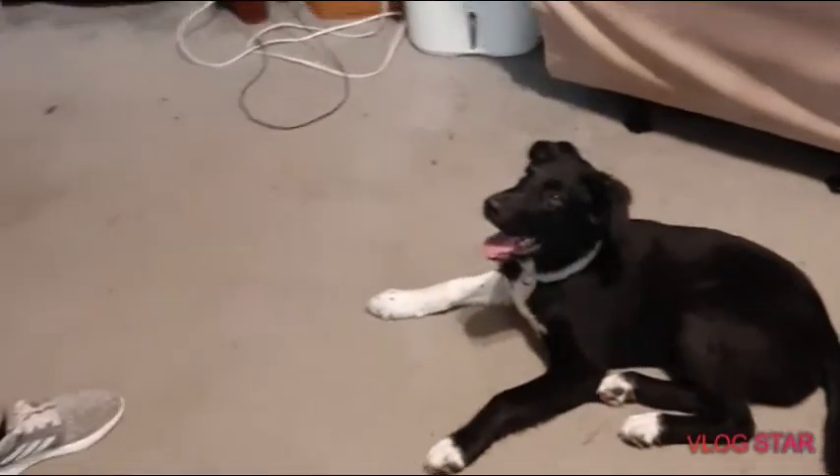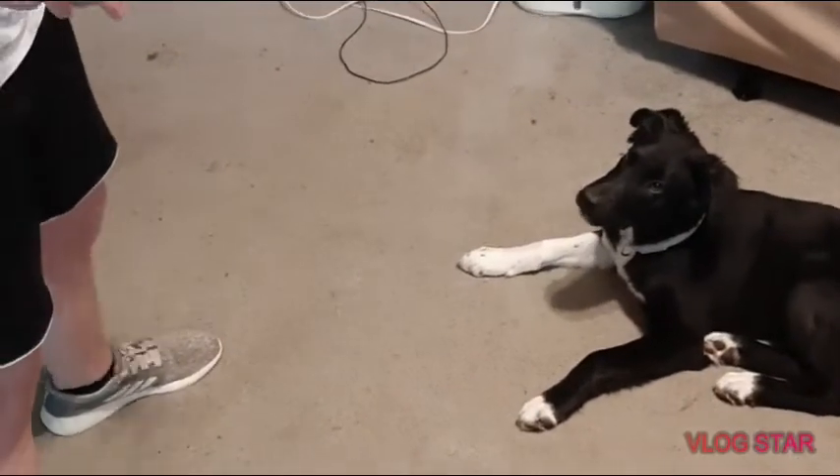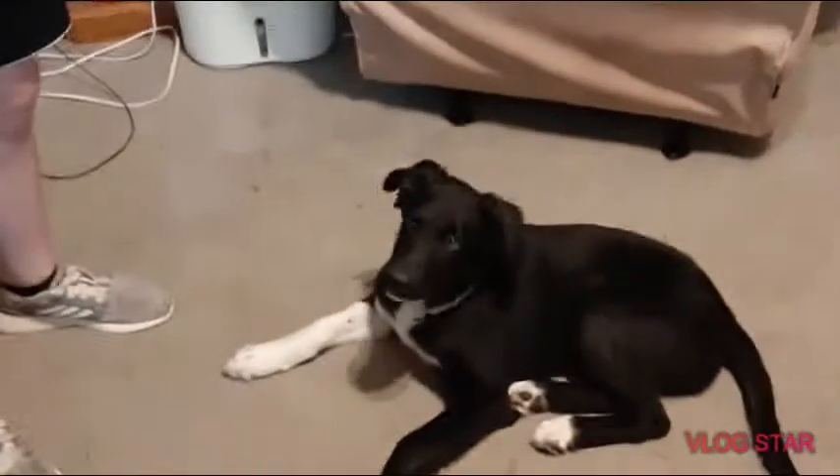He doesn't like it when I touch him. You ready for some training? So today we're probably going to be training him to spin, high five, paw — yeah, you like that one — high five, sit, and down.